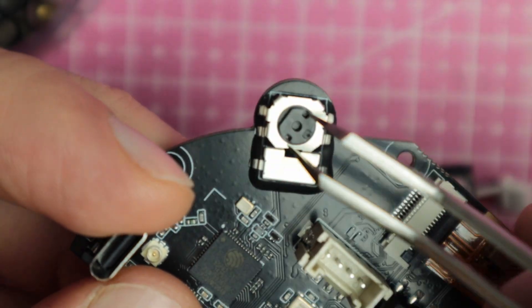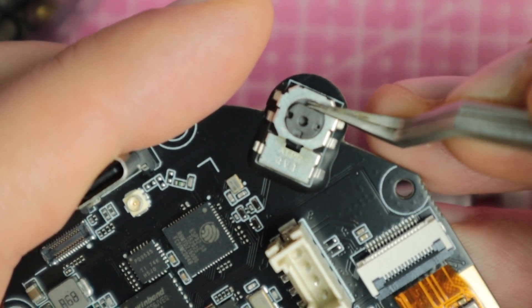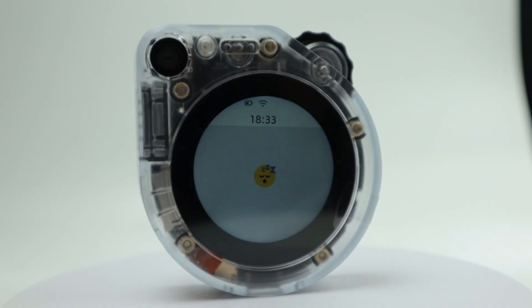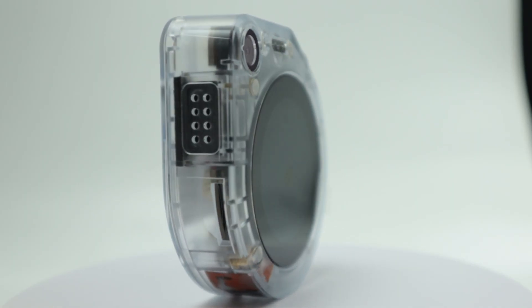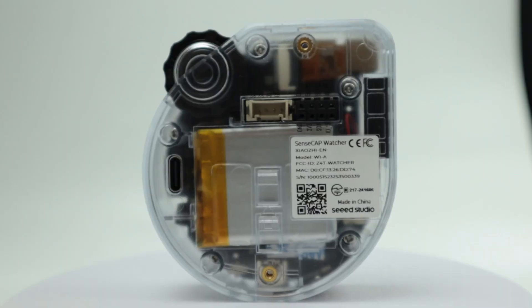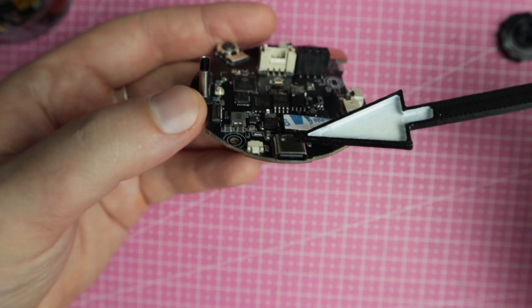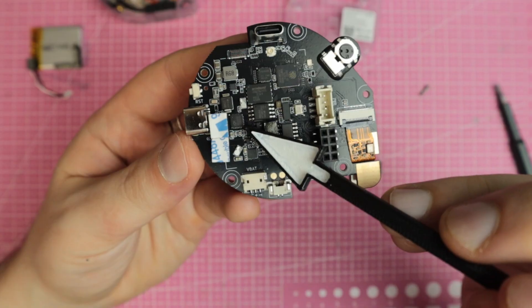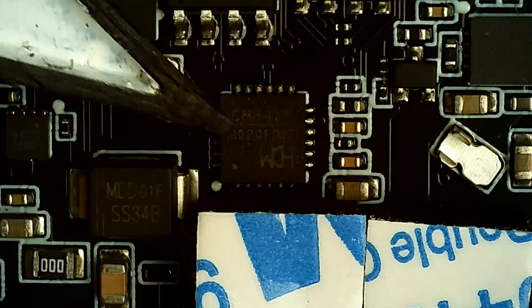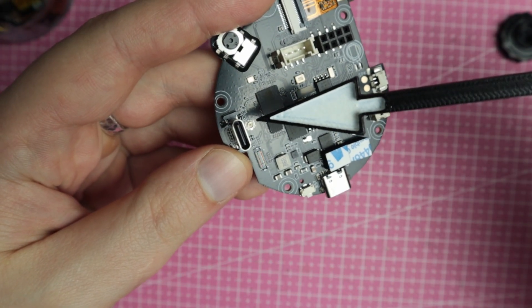This little wheel is a rotary encoder with a built-in push button, used for turning the device on and off. The display is also touch-sensitive, although with the firmware we're testing today you won't really need to use touch at all. There are two Type-C ports — the side port connects to a CH342 USB-UART converter, which is the one you'll use for flashing new firmware.